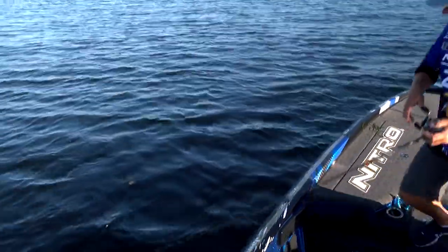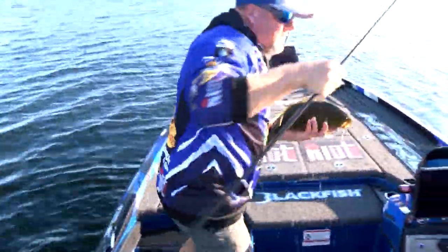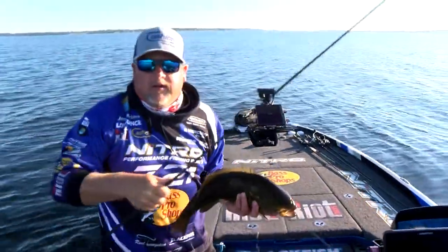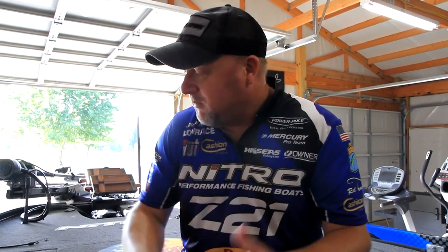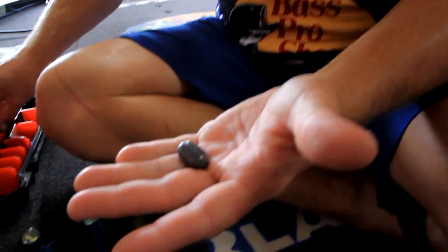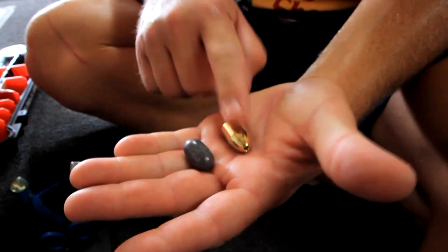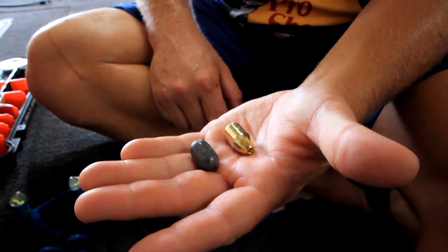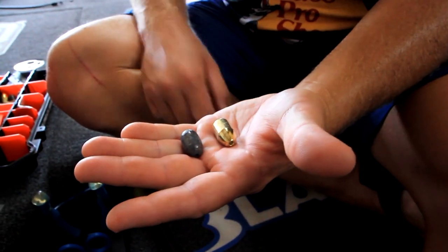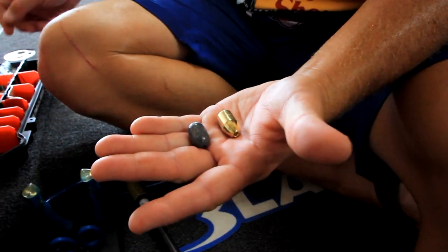There are a lot of different scenarios that make you want to use it, and then there's definitely ones you don't want to use it in — that'll be more of a different video. But basically, I take either a lead weight — one ounce or three-quarter ounce — or a brass weight. I prefer brass when I'm fishing smallmouth. There's just something about that brass, the way it ticks and the way it looks; it just attracts the bass.